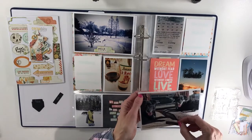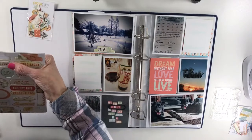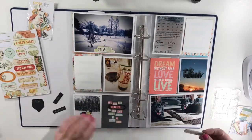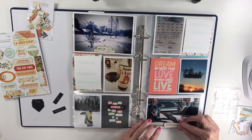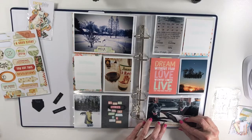Do I want to leave it here or do I want to use something else like this? The 'Remember the Moment' chipboard — I kind of like that too. If I put it right here it seems like a good thing and would kind of balance out, so I think I'm gonna go with that.